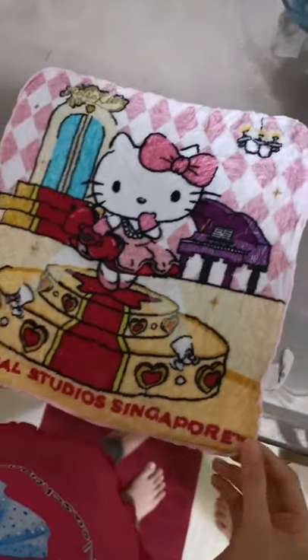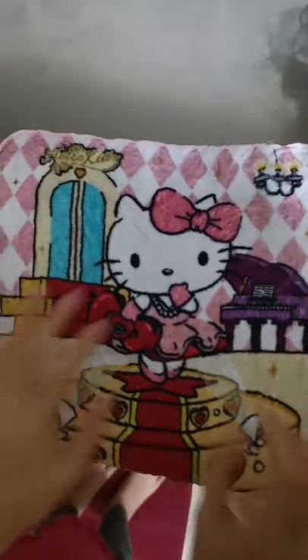Are you done washing it? Squeeze it. Okay, let's lay it out over here. It's very nice!